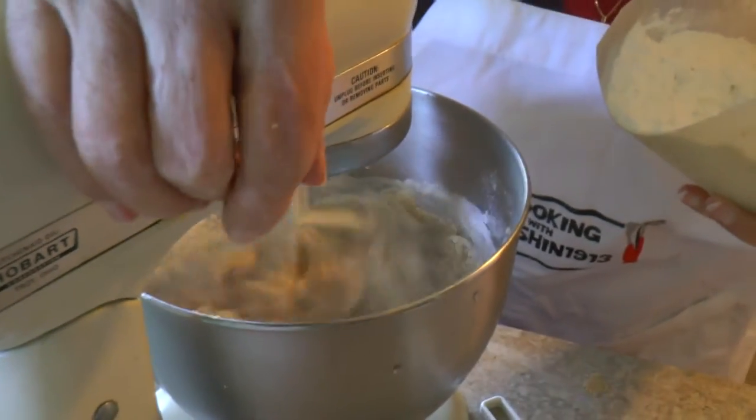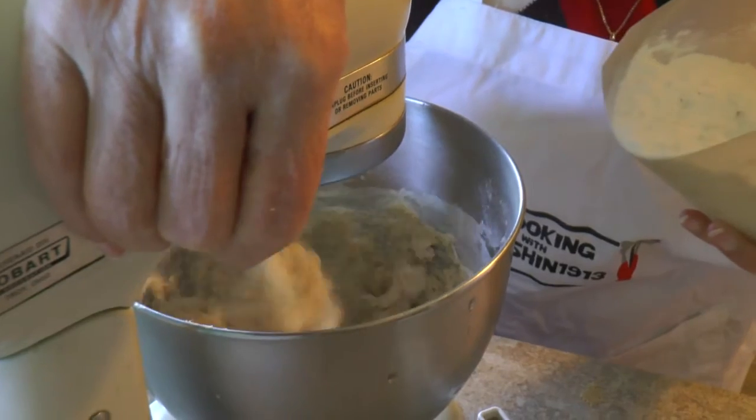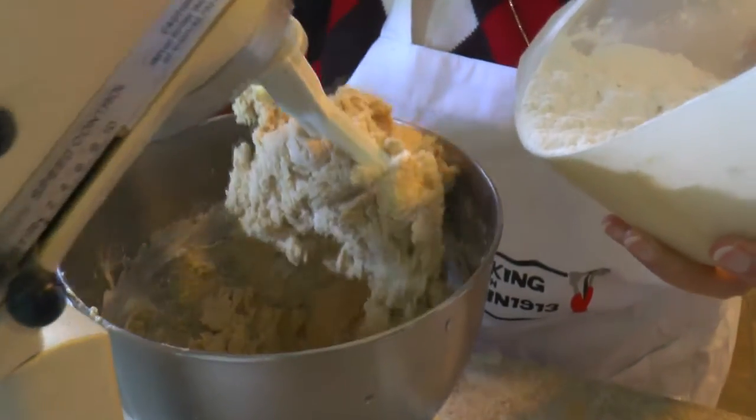A little bit at a time — you don't want to add all the flour at once. No, no.